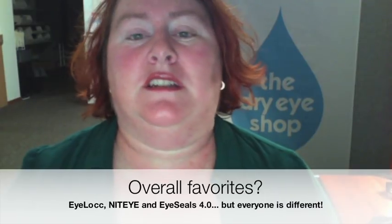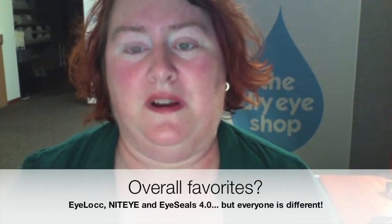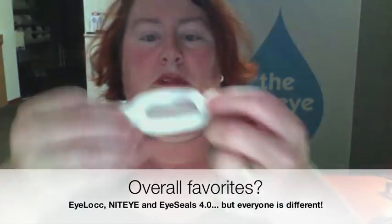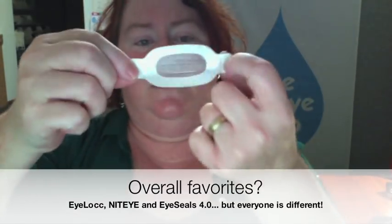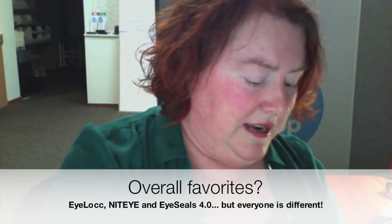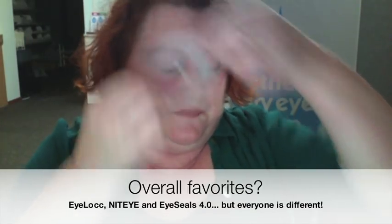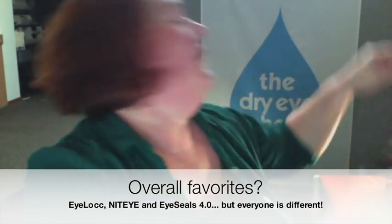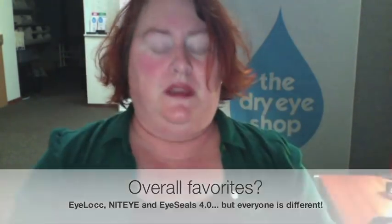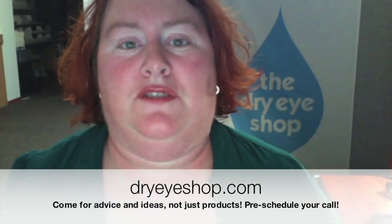So to sum up, the solution for a non-closing eyelid is going to be different for everyone. The most popular things I know are the Eyelock strips, the Nite Eye bandages, and the Eye Seals 4.0. All of the products I showed you are available at dryeyeshop.com.